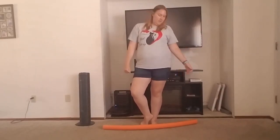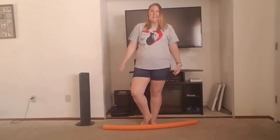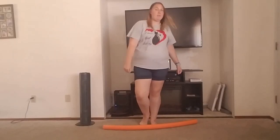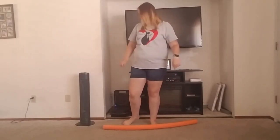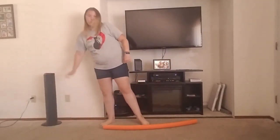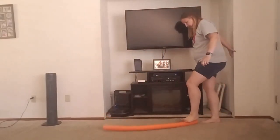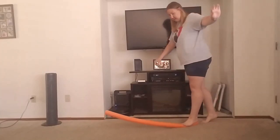So what I'm trying to show you guys — I found some exercises with a pool noodle, and I'm doing it inside, because if I fall, I figured it would be softer than the cement outside. So the first thing — inside I have balance — is to use a pool noodle as a balance beam.